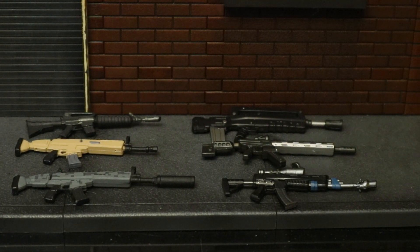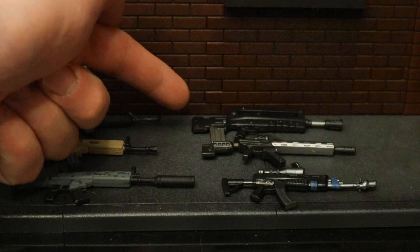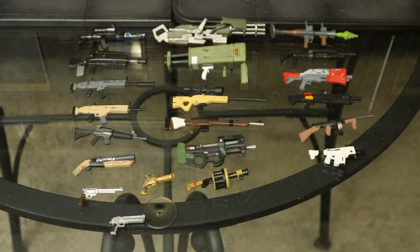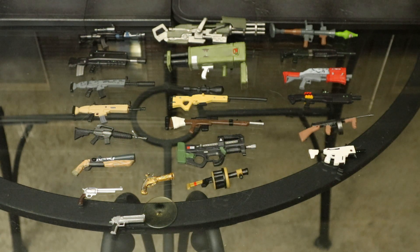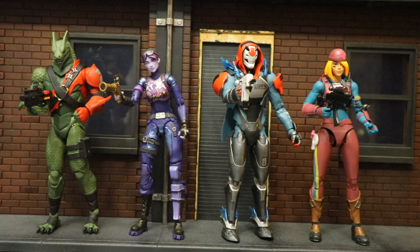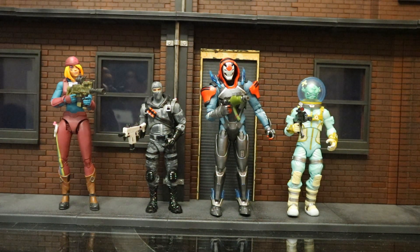Here are all the different assault rifles from the game made between McFarlane and Jazzwares: a regular assault rifle, a legendary assault rifle nicknamed the SCAR, suppressed assault rifle, burst assault rifle or FAMAS, tactical assault rifle, and the scoped assault rifle. Here are all the guns McFarlane has released so far, and all the guns both companies have made together. Guns are interchangeable within the McFarlane line and also between McFarlane and Jazzwares figures.